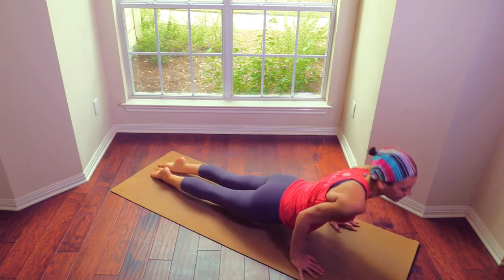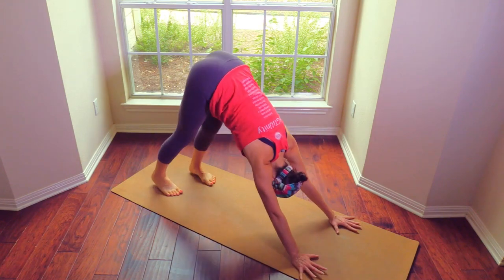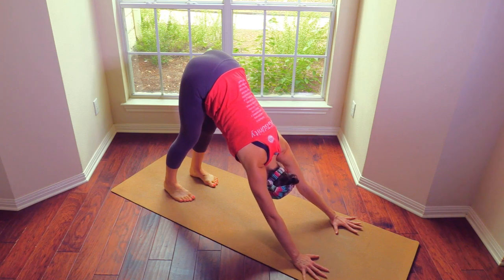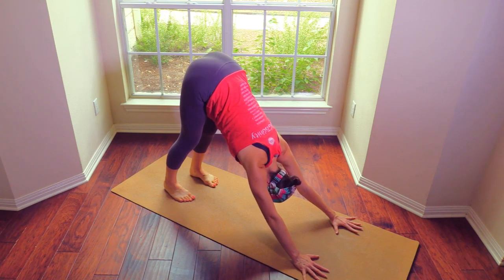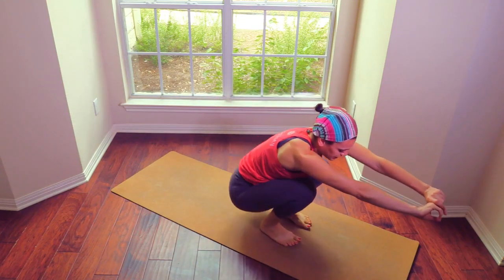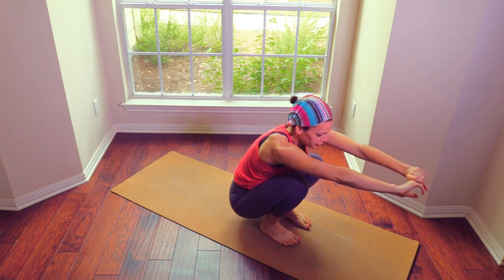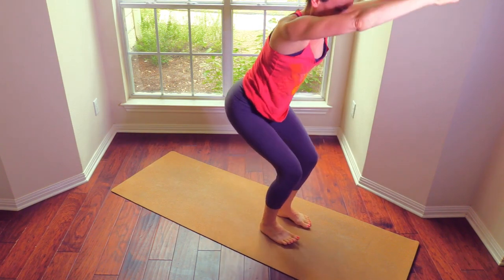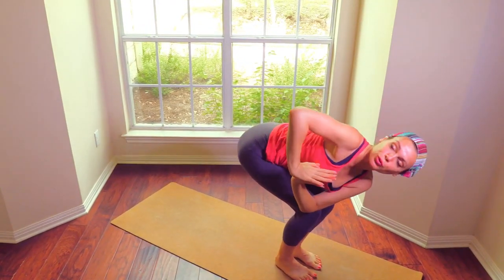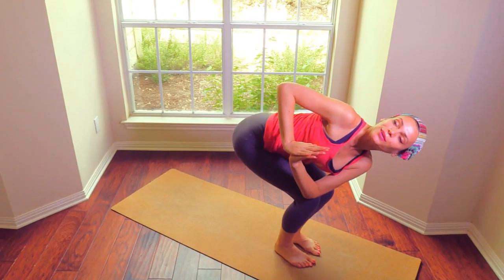Step it back, plank, chaturanga, upward dog, chaturanga, downward dog. Lifting the tailbone as high as you can. Bend the knees and squat. Let's come into chair. Take the tailbone under, hands in prayer, twist to your right. Knees together or knees at the same line.